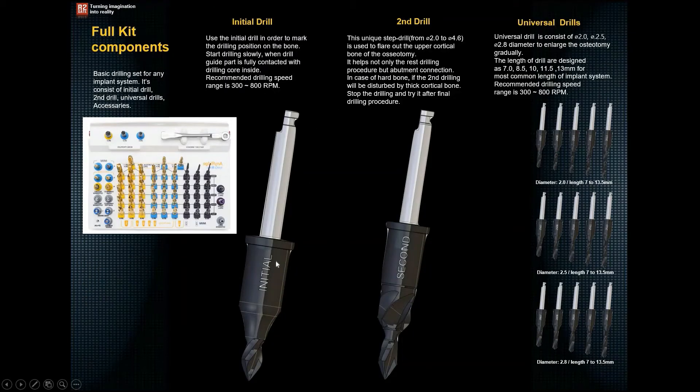The initial drill is what we call the marking drill. It is a very short drill used only to mark the position of the osteotomy, and then to guide subsequent drills into the correct position. The second drill has the same tip as the initial drill, but additionally has a part that profiles the cortical bone, enabling you to place the next universal drills very smoothly.